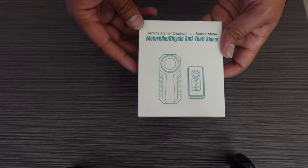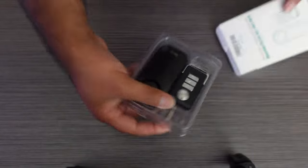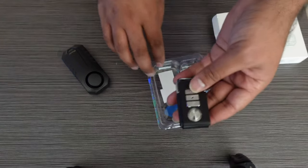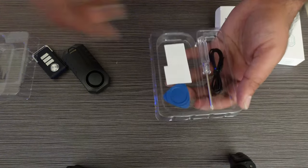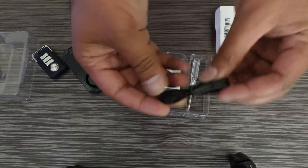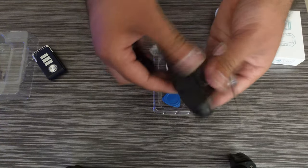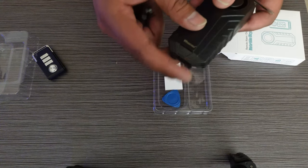Here is what the box looks like — it's pretty simple and small. When we open it up inside, you have the actual alarm unit. They also send you the remote to arm and disarm your bike, and then they send you some zip ties so you can securely attach this to your bike.